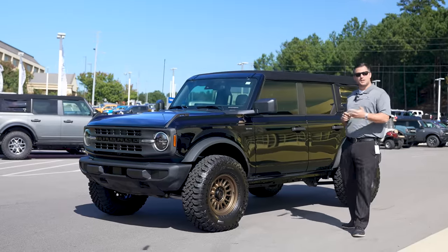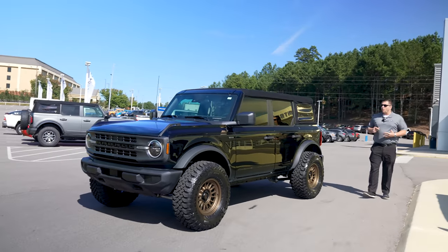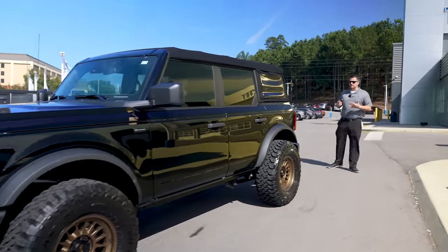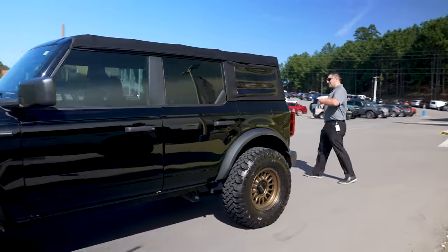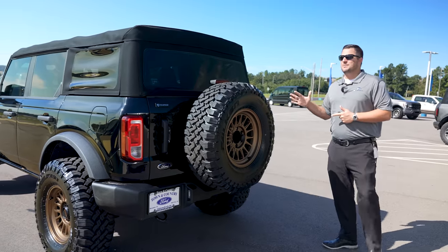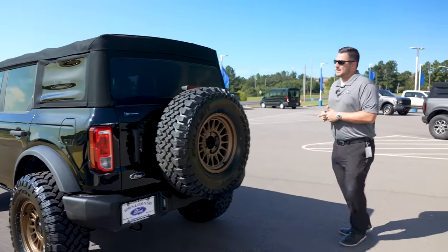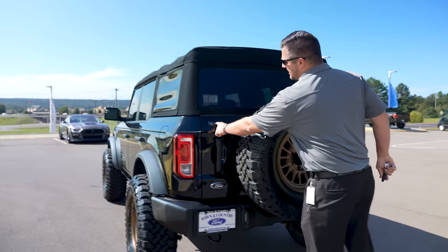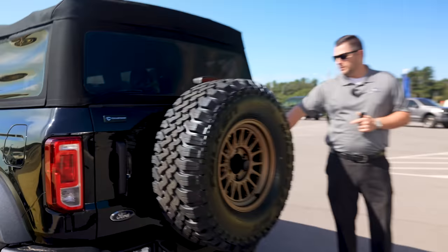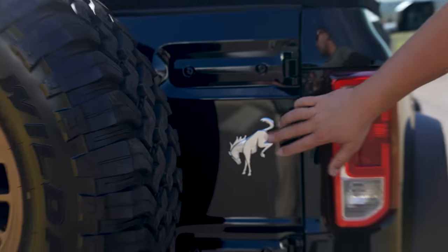I want to show you a quick tour — not going to talk about the wheels and tires just yet, but I want to show you the general aesthetic of the vehicle. Coming around to the back, we've got the matching spare tire located here as well. We've got the TC Customs emblem here, and a TC Customs emblem up on that front fender.